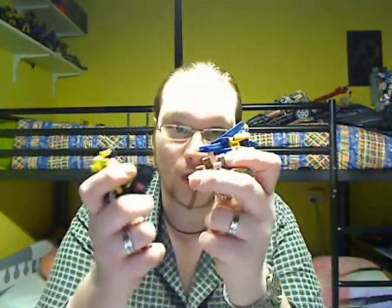Hi guys, I'm Battle of a Girl, welcome back to the second part of Transformers Cybertron Primus review. First let's start with the four bonus minicons.